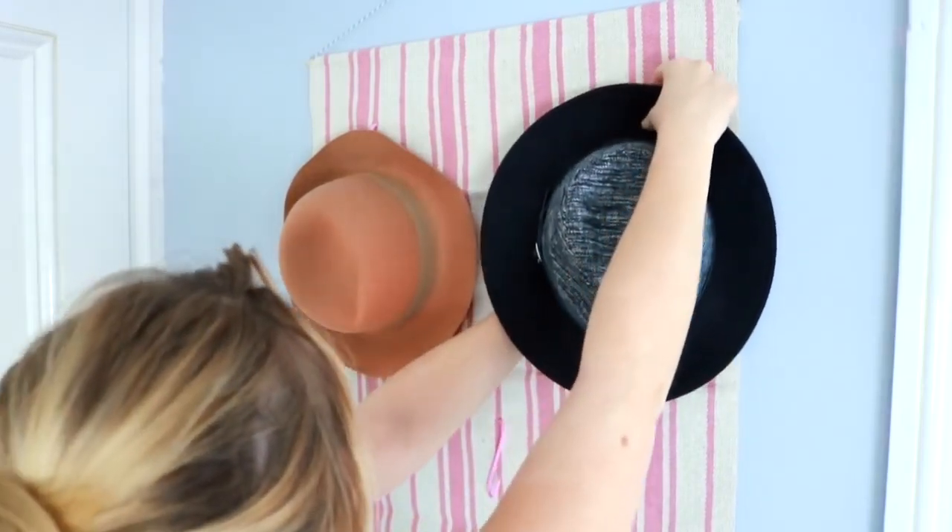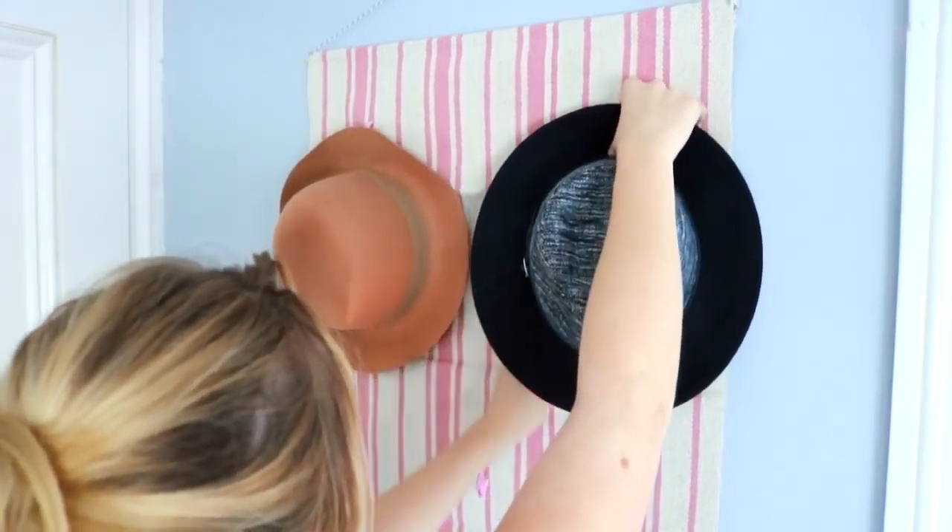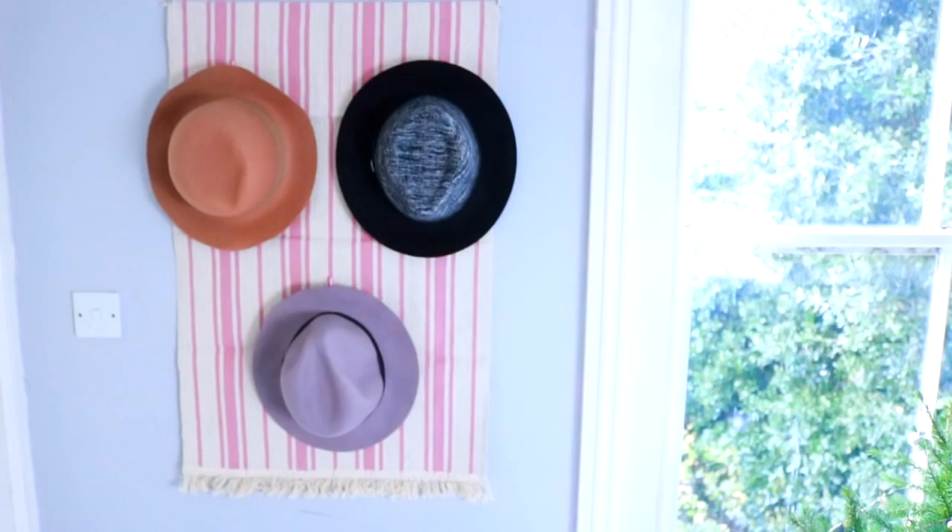You can hang your hats on the S hooks. I think this is a really fun and different way to store your hats, especially hats that are very difficult to store in boxes or wardrobes. It can become a little display piece in your bedroom.